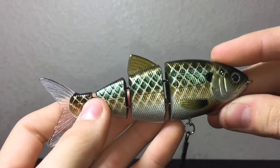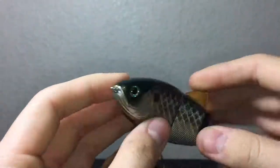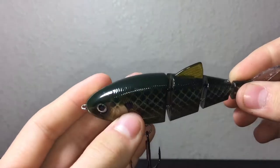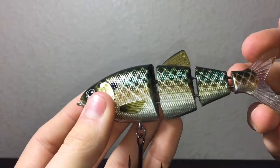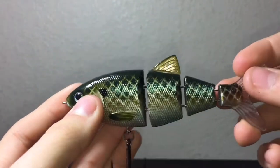This bait comes in at $20. It's a pretty expensive swim bait, but it's not near like the really expensive ones that go up to $100 or $120. This one is $20, and if you have the money, definitely pick yourself up one of these.